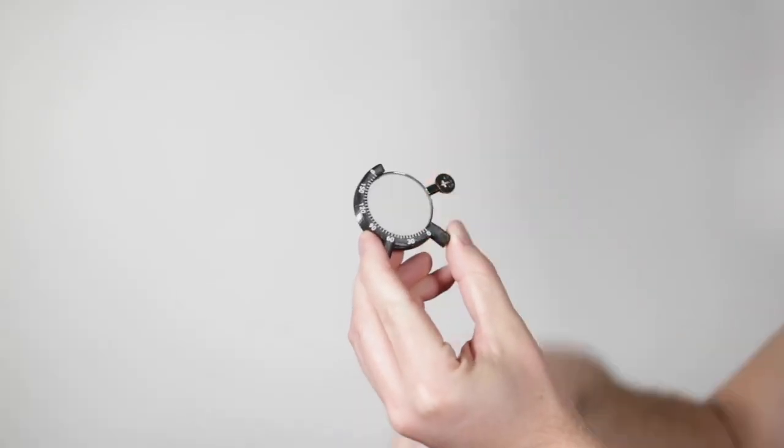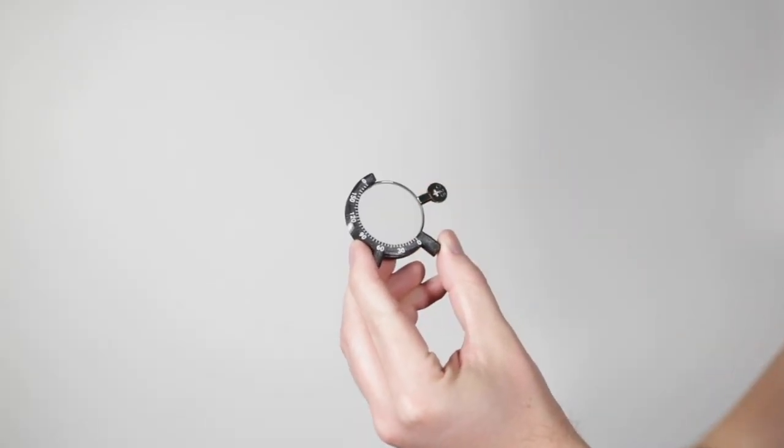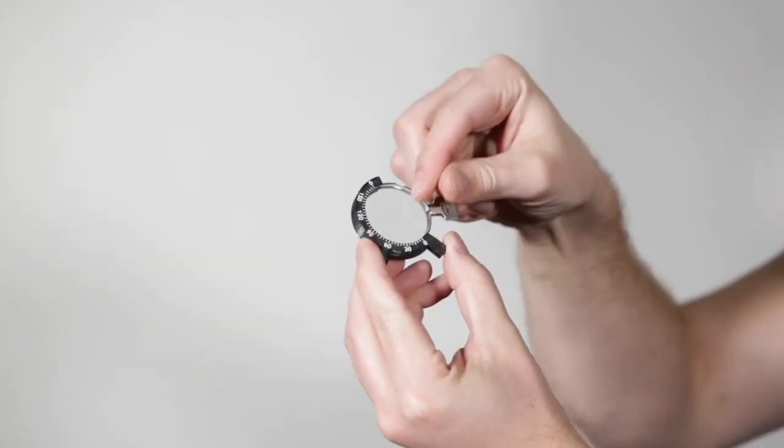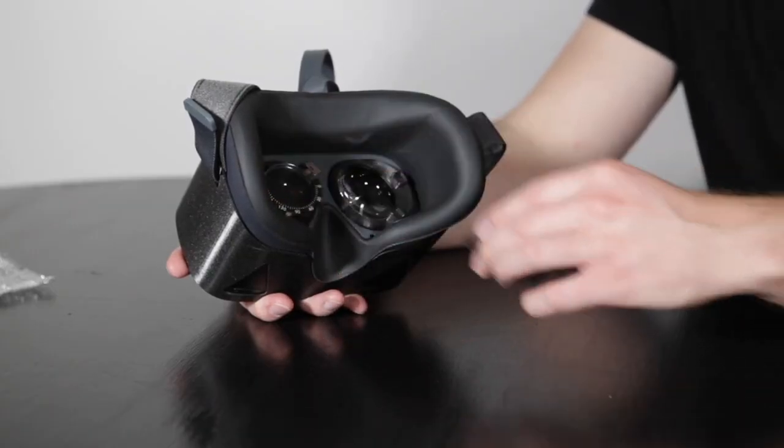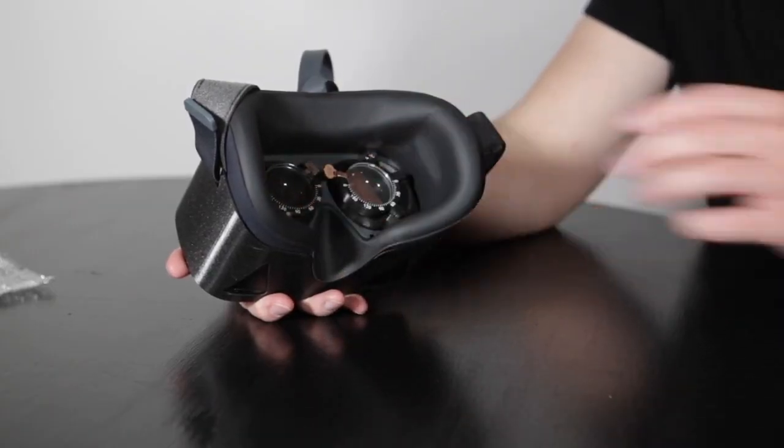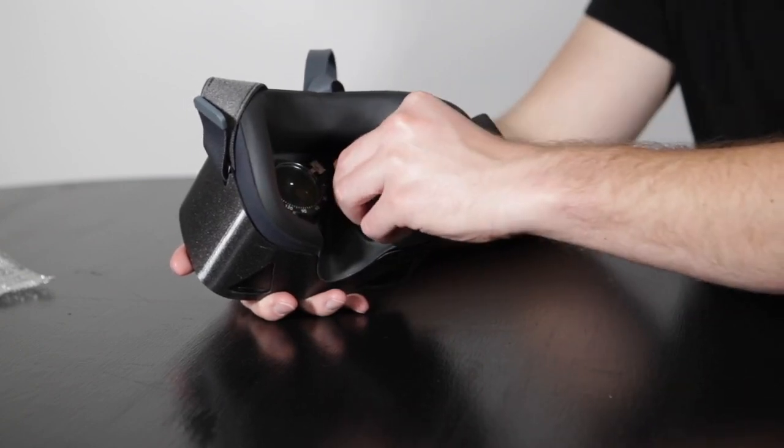Each adapter can hold two lenses — one sphere and one cylinder. The adapters are magnetic. Simply snap them into the headset to begin testing. Ensure that the adapters are securely in the headset or fully removed before testing a patient.